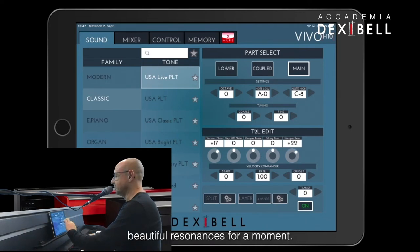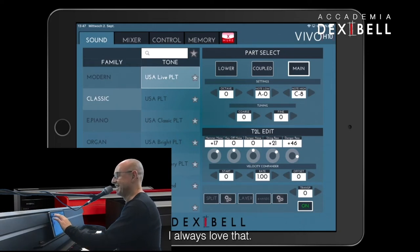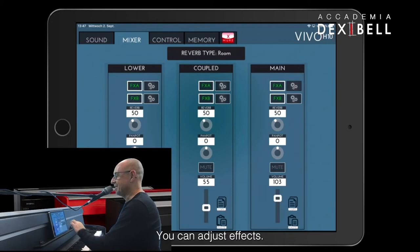Let's look into these beautiful resonances for a moment — always nice, I always love that. You can also adjust effects.